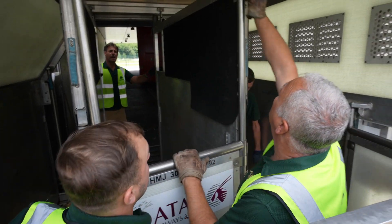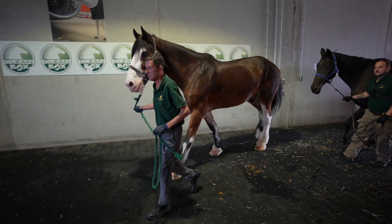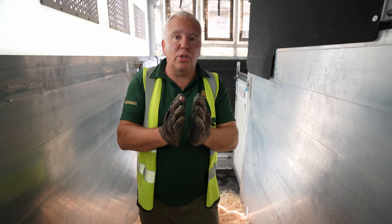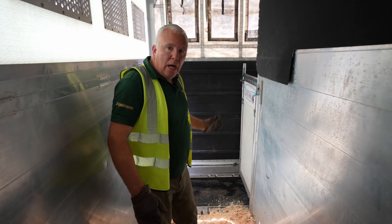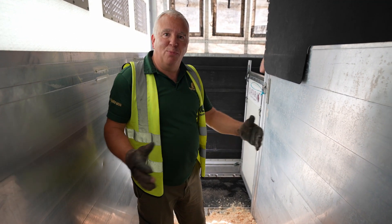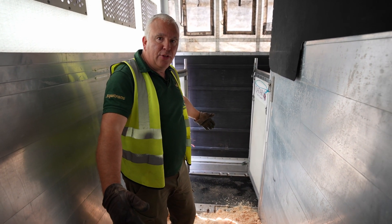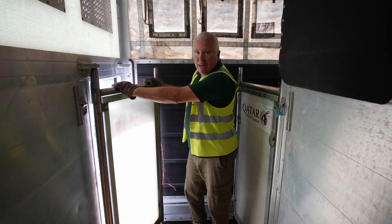So this is a stall — usually we make a triple from it to house two large shire horses. What we've done is sandwich the partitions together to make a much larger space here. And what we've done at the front as well, because they're not just wide horses, they're also longer horses, is extended the stall by pinning back this door here.